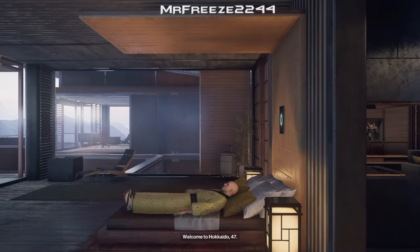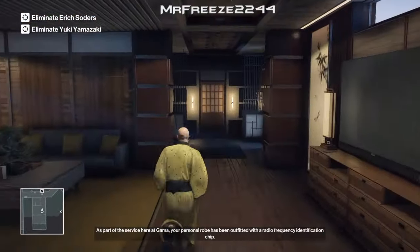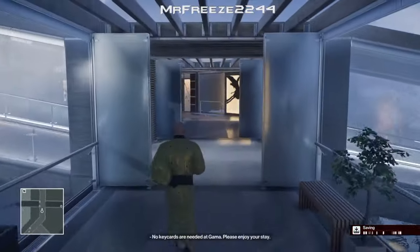Yo, what's up Freeze Army and welcome to the A Bit of a Stretch Challenge in Hokkaido. My name is MrFreeze2244. We're going to start at the default location, obviously going to have no items in our inventory.